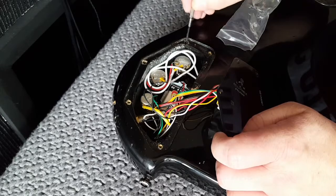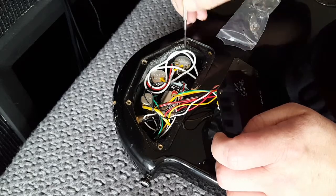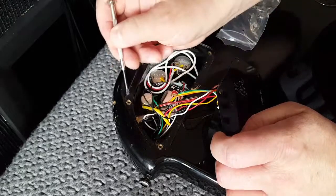One captive nut is missing there. This captive nut is sunk down into the body. So I need to find some more of these.